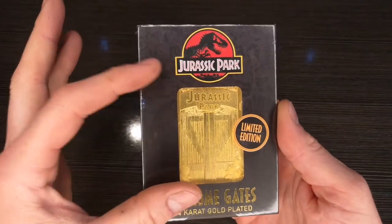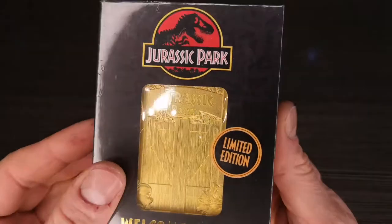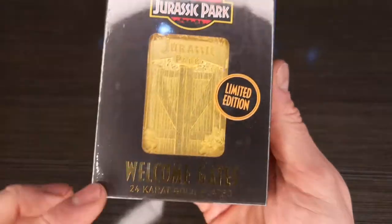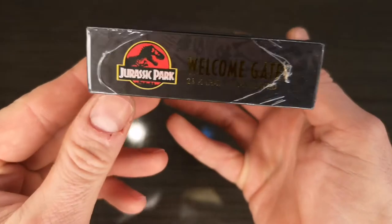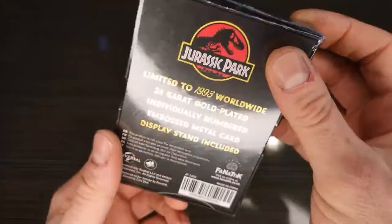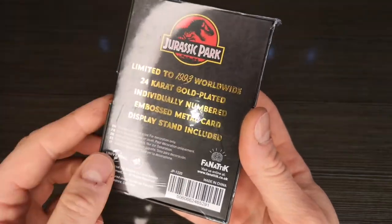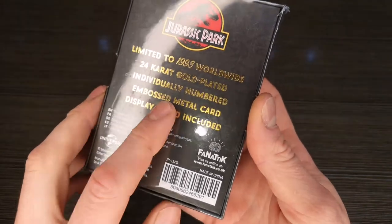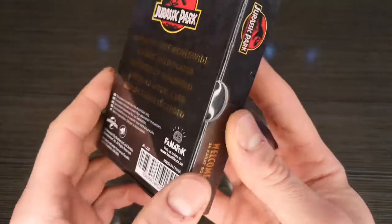On the front of the box there's a lovely little window displaying the Jurassic Park logo on the gates. You can just about make out some designs of skeletons and fossils all around here. Limited edition with a gold embossed logo saying 'Welcome Gates — 24 karat gold plated.' Same again on this side and this side. On the back you've got 'Jurassic Park, limited to 1993 worldwide' — because 1993 was the year the film came out. 24 karat gold plated, individually numbered, embossed metal card displayed and included, and a load of Universal, Amblin, and Fanatic logos.